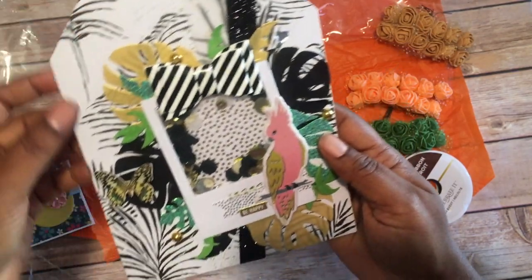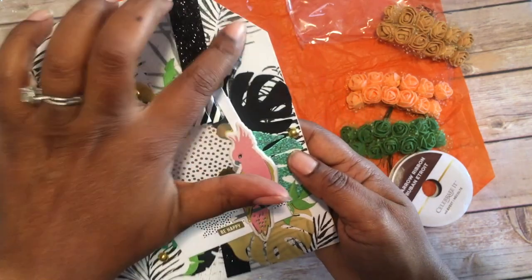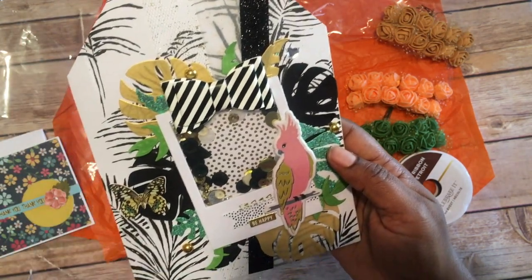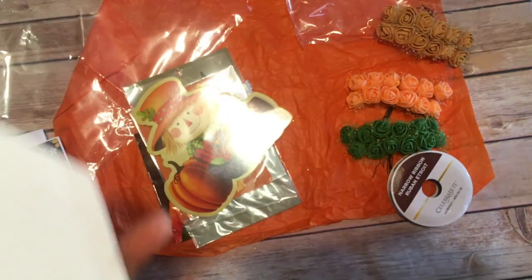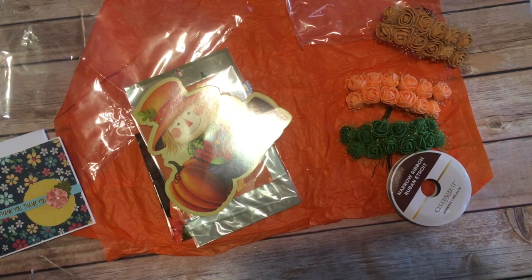On the back with the paper, she also has some like branches back there. That is really pretty — really, really pretty. Thank you, lady, Polite Creations.